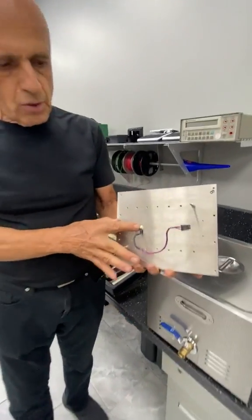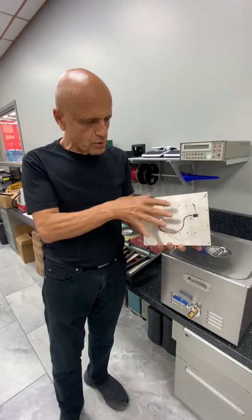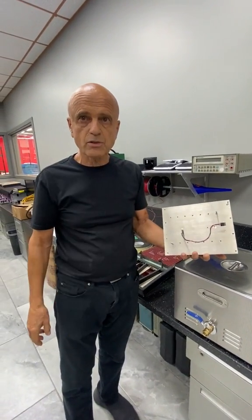By the way, this is a thermistor that senses heat and reports back to the firmware whether these transistor power boards are getting too hot or not.